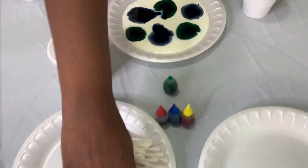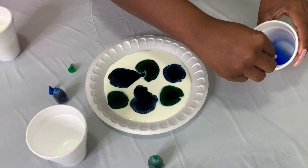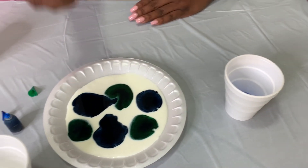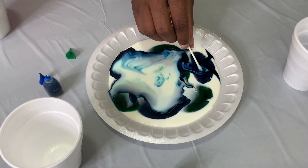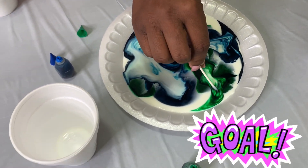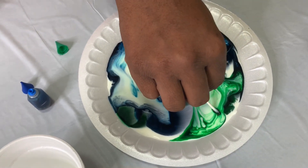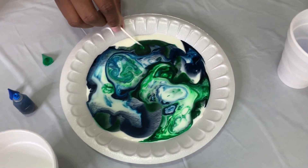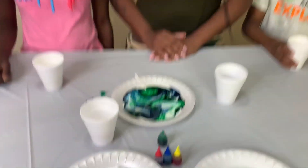All right, you guys. Get that cutie tip and dip it in the detergent. Oh! Look at that, you guys! The colors are mixed in — that's why it's green and blue. It's so pretty. It exploded with colors. I like that!